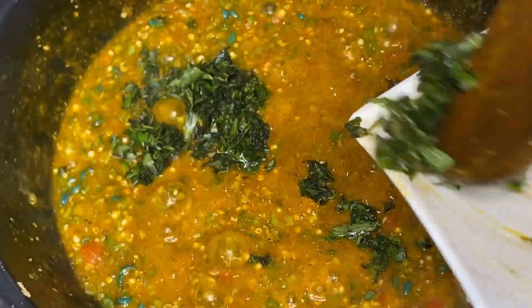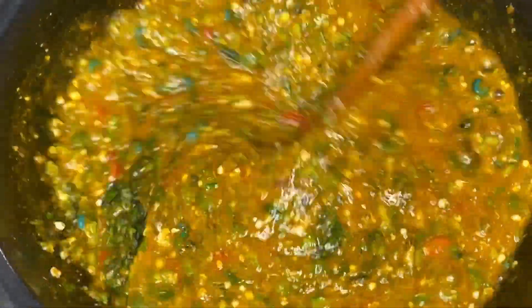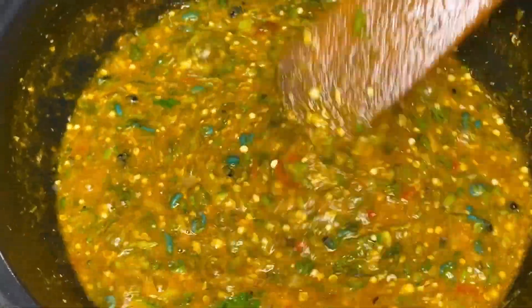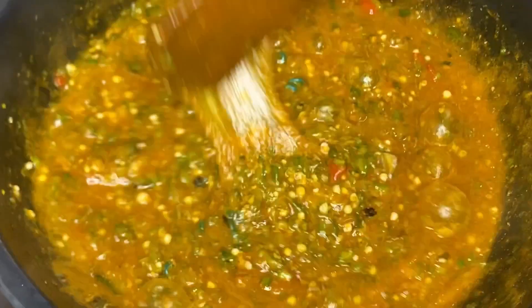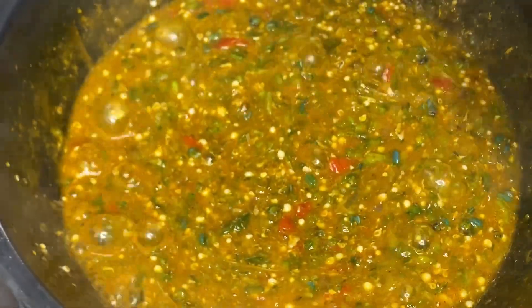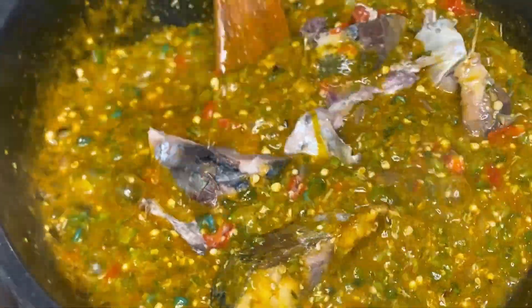Next I'll be adding curry leaf because I need that lovely taste in the soup. Curry leaf is a good and amazing ingredient for okra soup — I know you will love it. If you try this, you will thank me later. Go ahead and add in your fish.